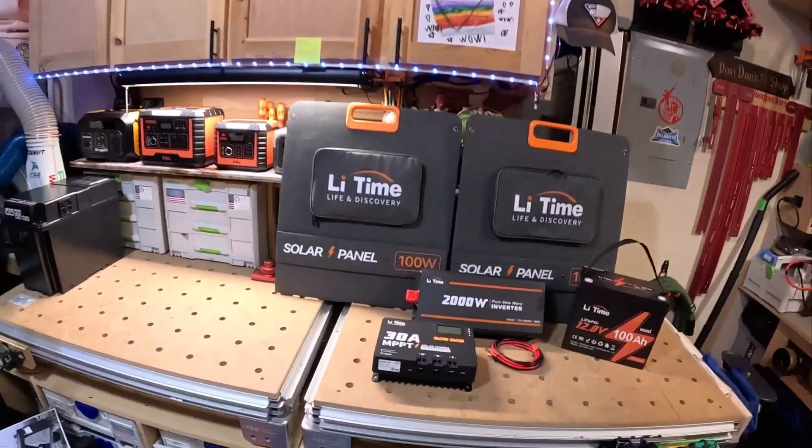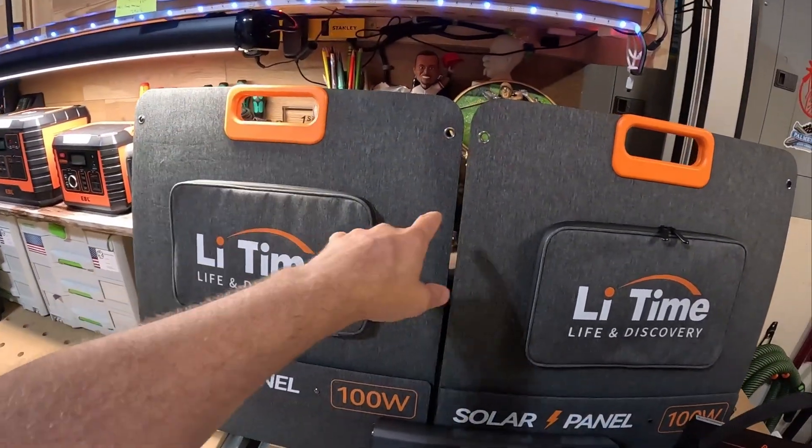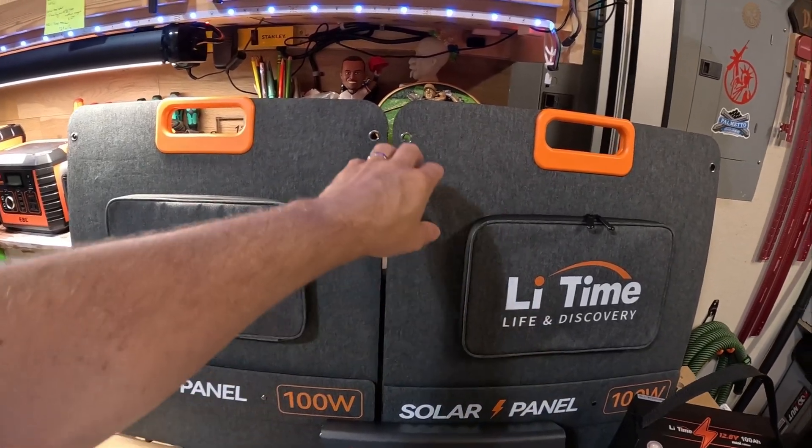I'll be running one of my really large 12-volt coolers off of it to give you folks an idea of what you can anticipate from a standard 100 amp hour battery. Let me show you what I'm going to be using, and then at the end of this video the actual setup outside. Part two is going to be the actual week-long test of all the stuff. To start off, I've got the two Lead-Time 100-watt solar panels.